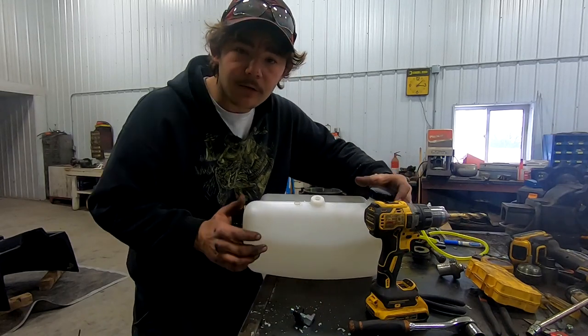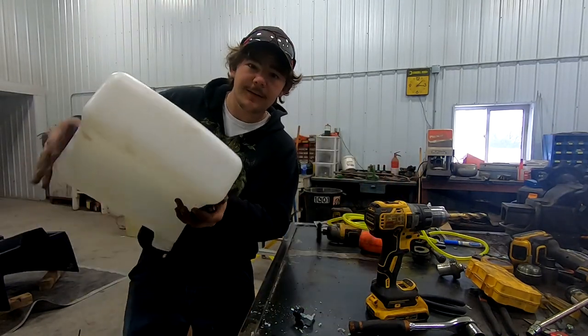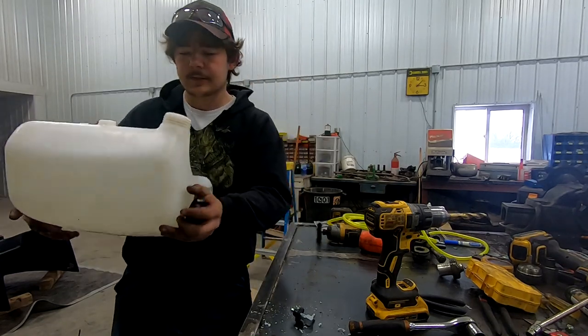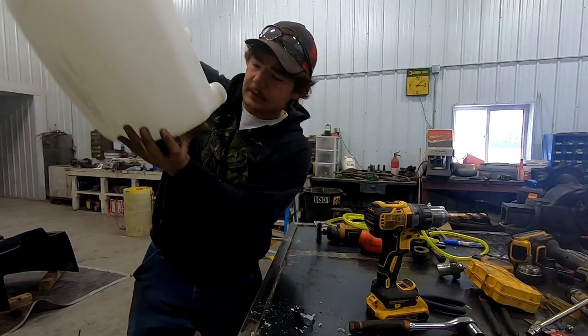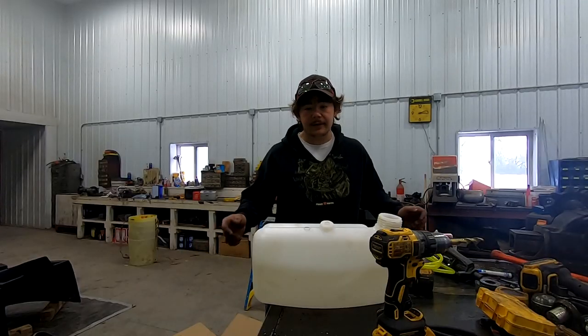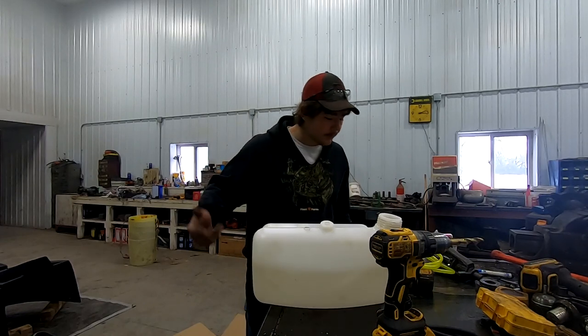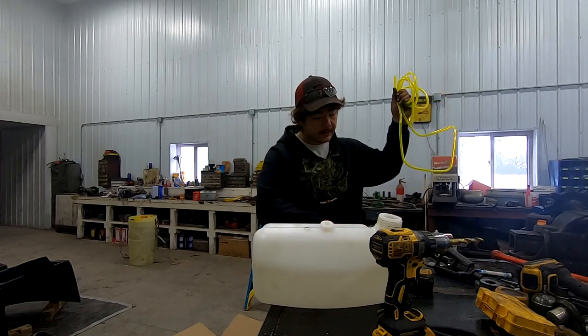It's a little scary drilling in a $100 tank, but skip a bar night and you'll have another tank, I guess. Check out the chips — make sure there's nothing in there. Now that we got that hole drilled, we've got two in our new tank. We're going to make our lines — our return line and our pickup line.